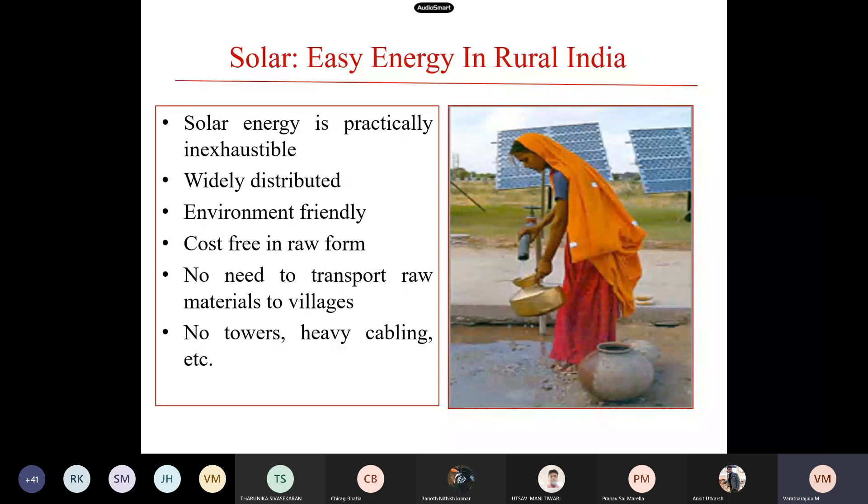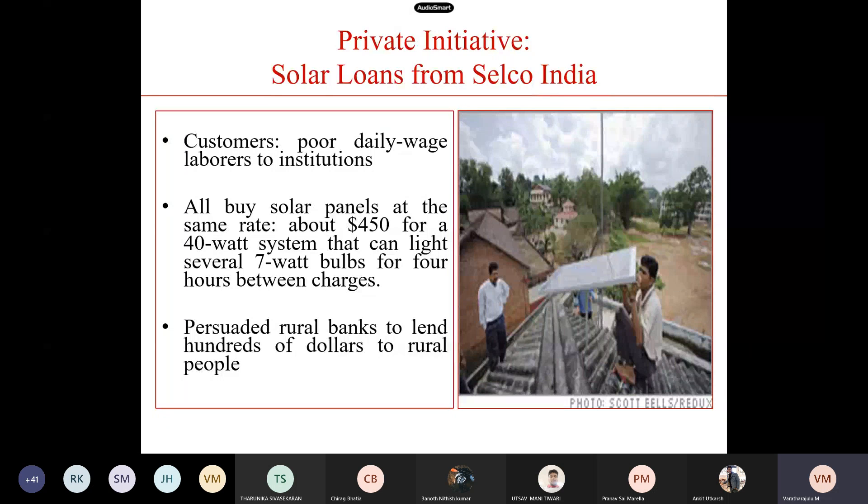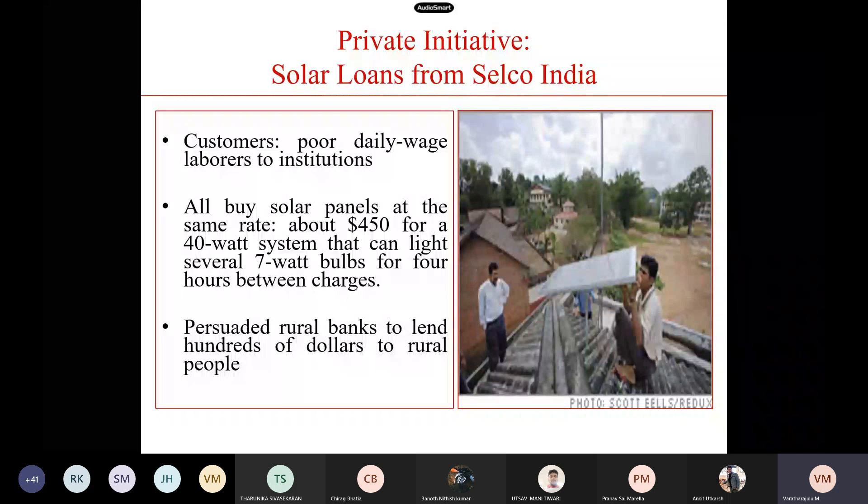Government rural solar initiatives include the solar cooking project. Cooking fuels available in rural areas include fired crop residues and animal dung. Promoted by the Government of India: parabolic disk solar cooker, solar box cooker, community solar cooker, and solar steam cooking system. SELCO India provides loans for erecting solar panels in and around India for poor daily-wage laborers and institutions.